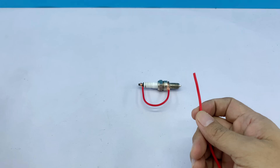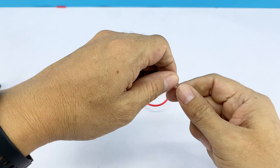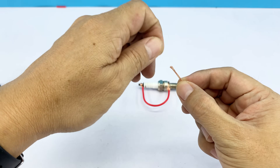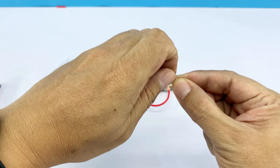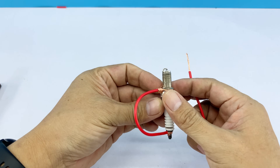Next, I have a single wire ready. We'll connect one end to the ground terminal of the spark plug, and the other end to a crocodile clip. This clip will then attach to the positive side of the power source, completing the circuit and allowing current to flow.